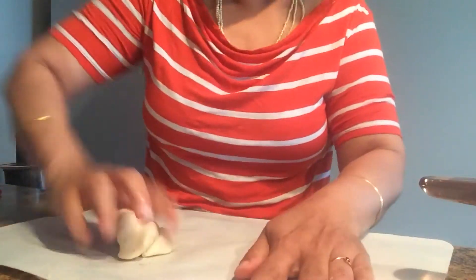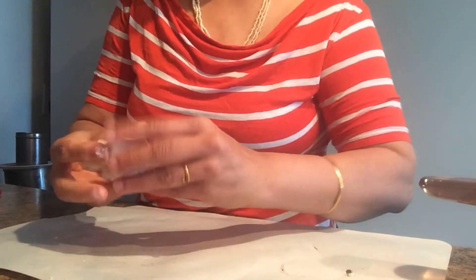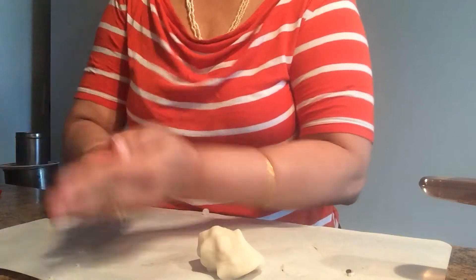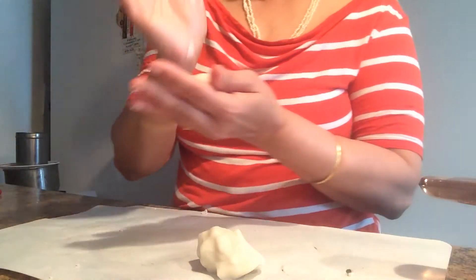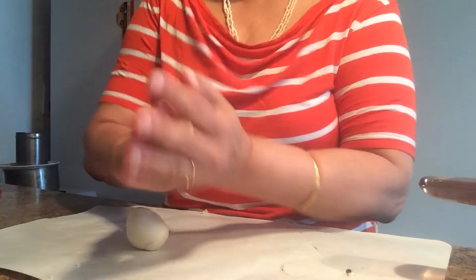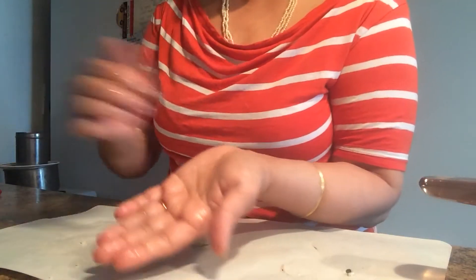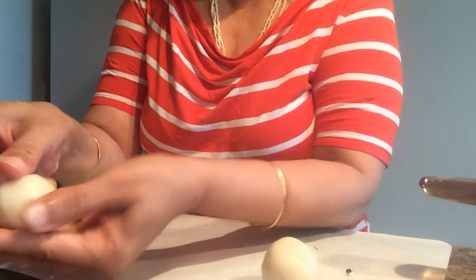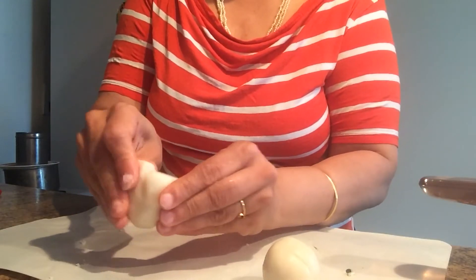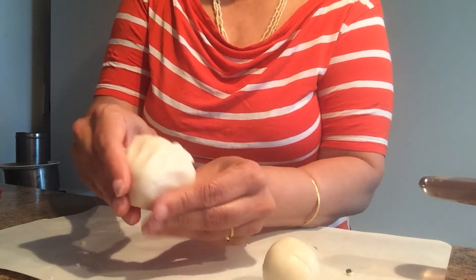After 2 minutes of kneading, it's nice and smooth. Now make 2 balls of equal size, like golf balls. Dip your hand into water. Take 1 ball with your 2 thumbs, press it down, and make a nice, deep bowl.